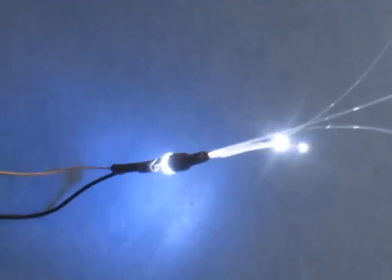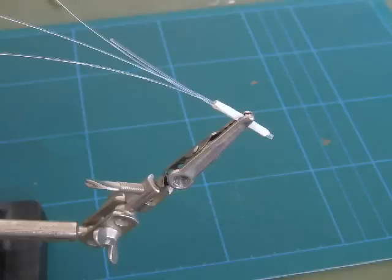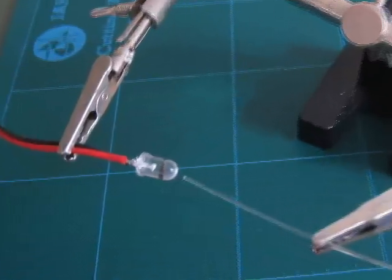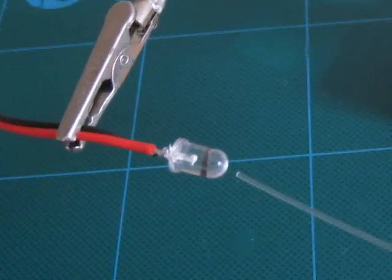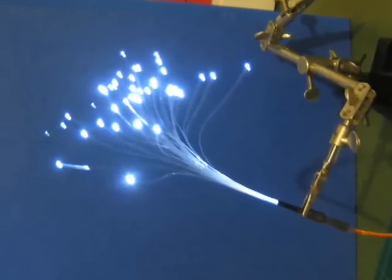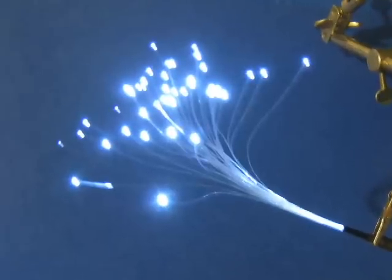Coupling fibre optic cables to LEDs can be achieved by wrapping with self-adhesive tape or using heat shrink tubing. It is important to align the fibres with the LED lens. Many fibres can be fed by one LED, and this can reduce cost and size and improve efficiency.